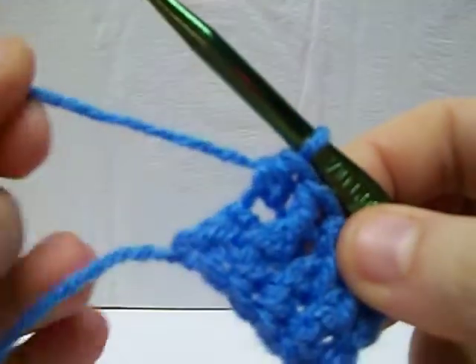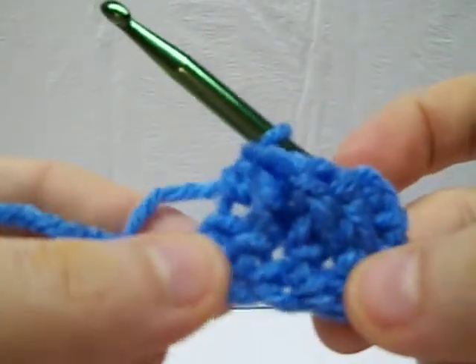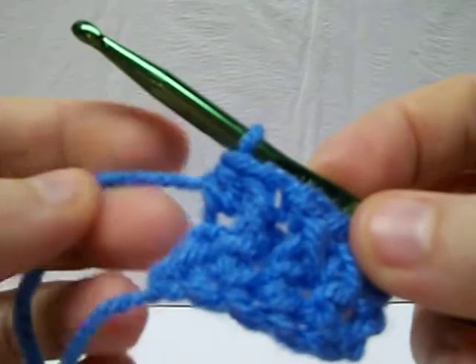This tutorial is going to take you through the back post double crochet. Just a little background here — we did our foundation double crochet, and then we did our row of front post double crochet.